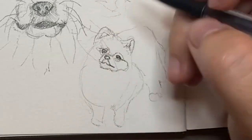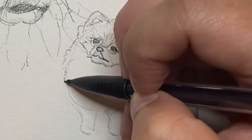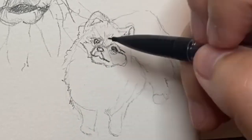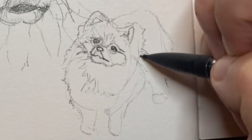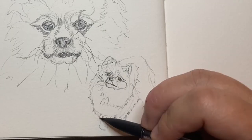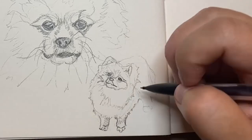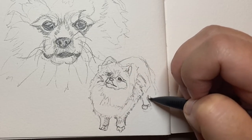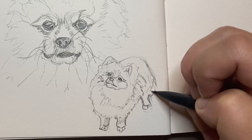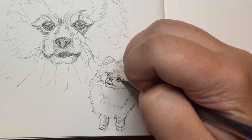For this next Pomeranian puppy I decided to pick a picture of one that was giving the puppy dog eyes to its owner whilst looking a little bit sassy while it did it. I found this sketch to be particularly challenging mainly just because of the shape of the puppy and how fluffy it is. It was quite hard to define the head from the body due to the angle of this puppy.